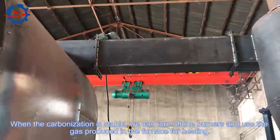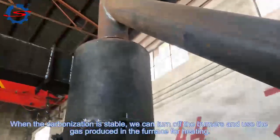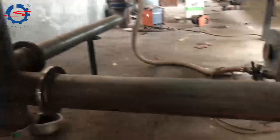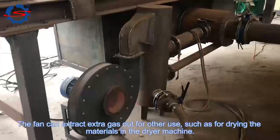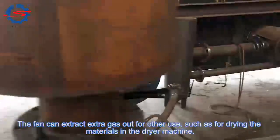When the carbonization is stable, we can turn off the external burner and use the gas produced inside the furnace for heating. The system can also extract extra gas for other uses, such as drying materials in the drying machine.